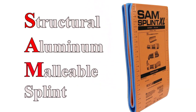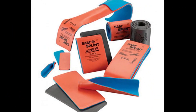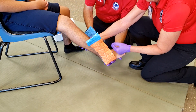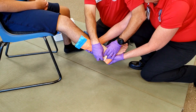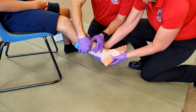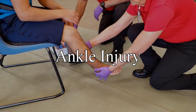The structural aluminum malleable splint, or SAM splint, is designed for immobilizing bone and soft tissue injuries in the emergency setting. It can be unrolled or unfolded and formed to the shape of the injured person's body. Once folded into a curve, it becomes quite rigid and capable of immobilizing a number of different wounds. It can also be easily cut with any scissors or shears to make smaller devices such as finger splints.